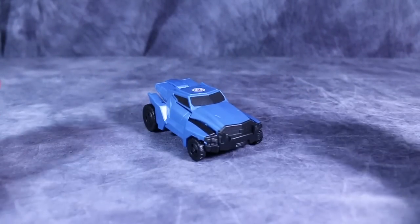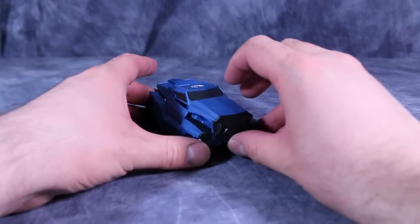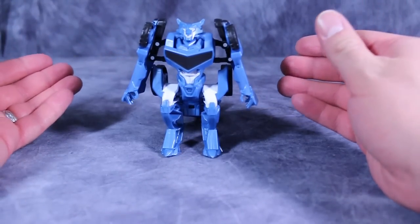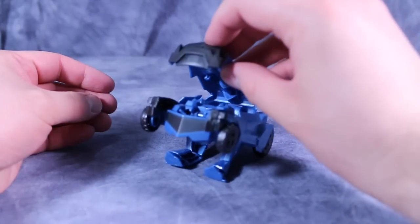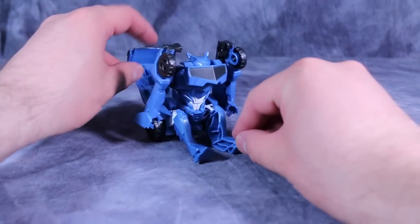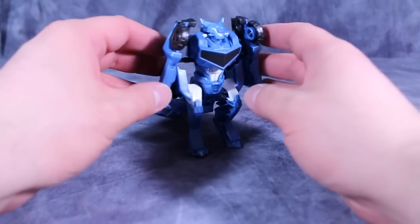Even though I'm not a huge fan of the figure in alt-mode, I think his transformation is pretty nifty. To do it, grab the front bumper and flip the bumper completely around, thus flipping out all of his robot-mode bits — and there we go. To transform him back, grab the tail and flip it over the body, and that's all she wrote. It's a very, very simple transformation, but it does lock into place in robot mode so it doesn't flop around.